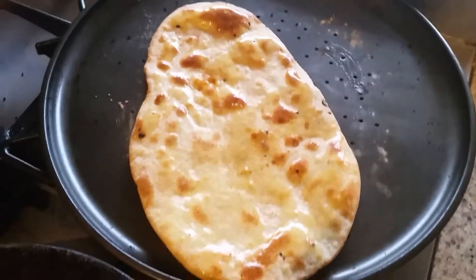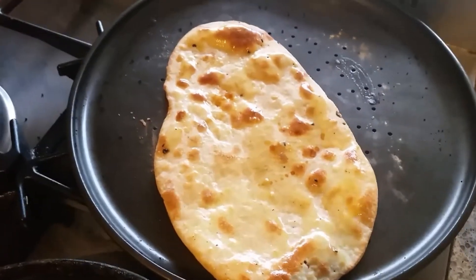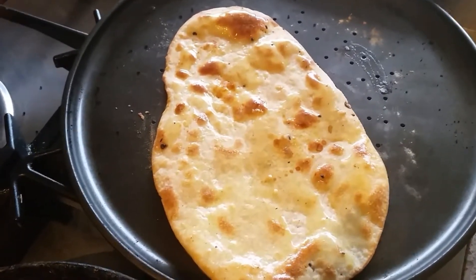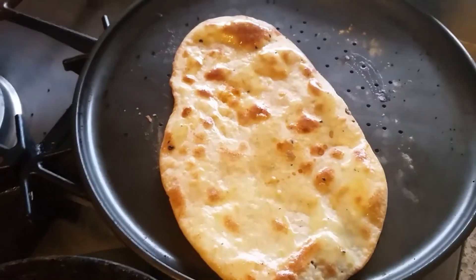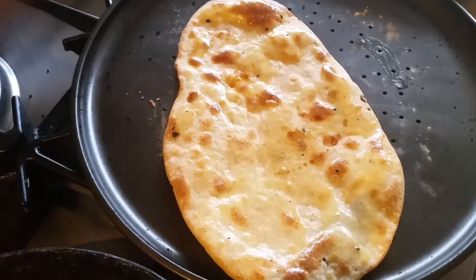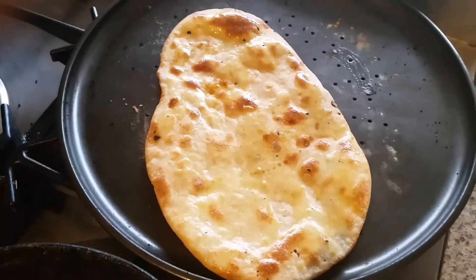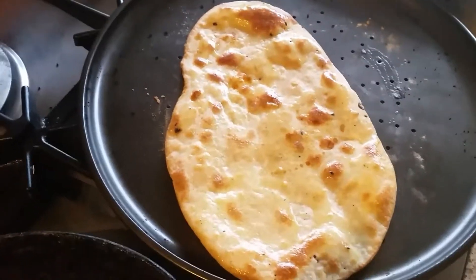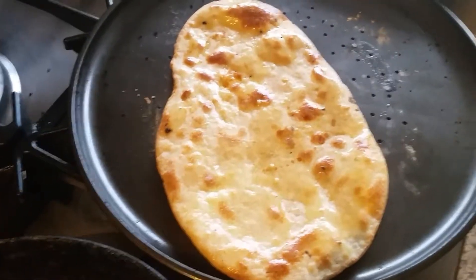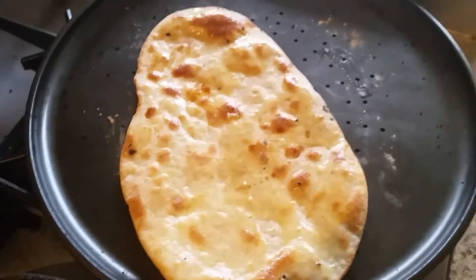So those are the two ways to make naan at home. The first is cooking the naan on the gas tawa with direct flame, and the second is cooking it in the oven. See you soon in my next cooking video — please don't forget to subscribe to my channel, it's free. See you soon, bye!